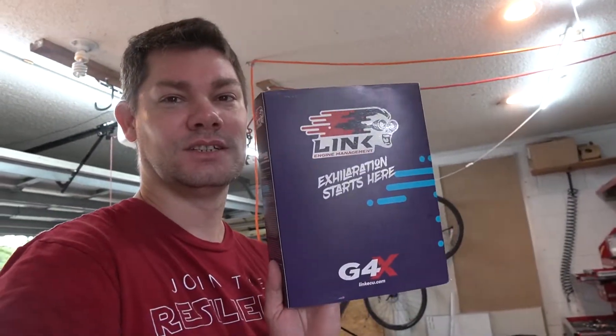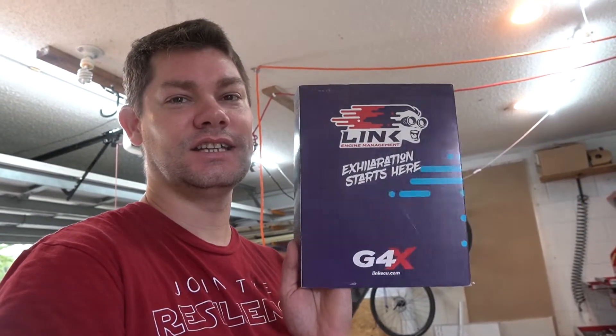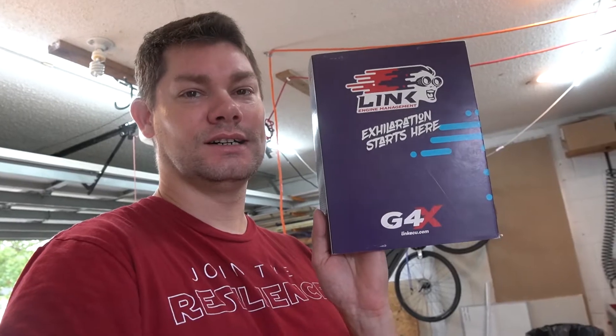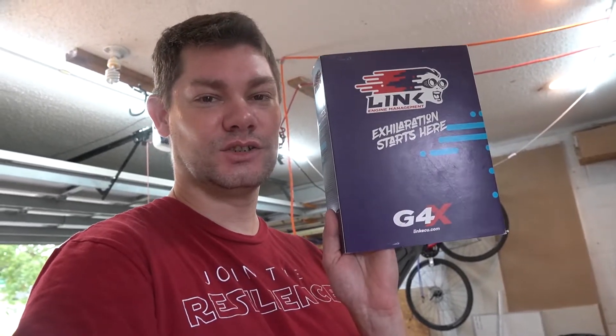So let me show you this guy here. This is a Link ECU. This is the G4X version, their new version that just came out last year. This is now installed in the Subaru.